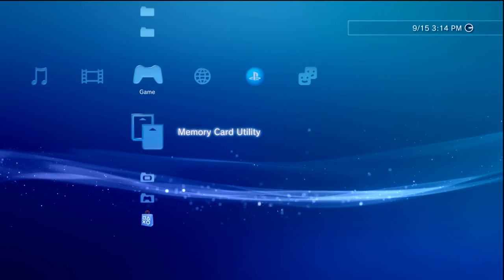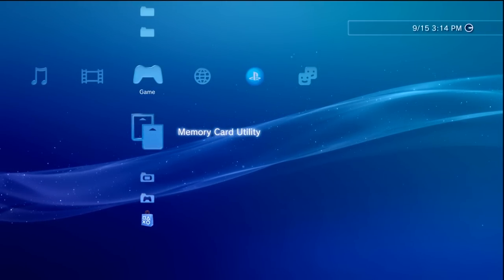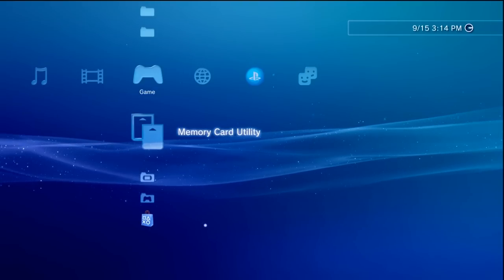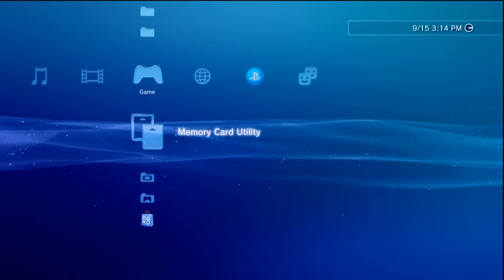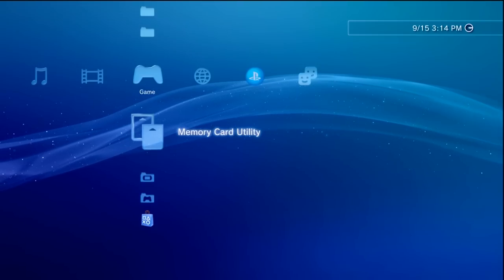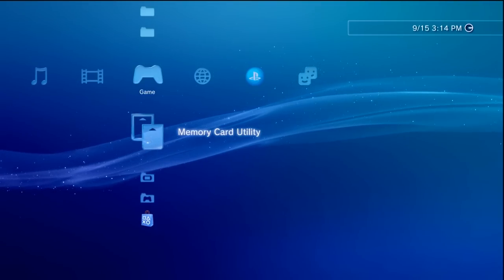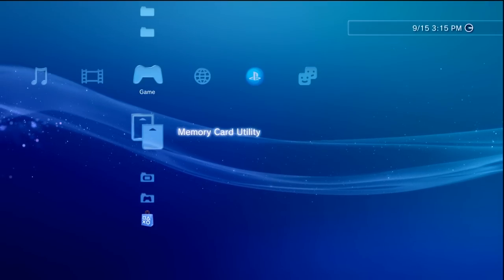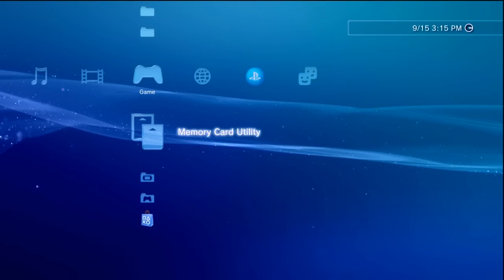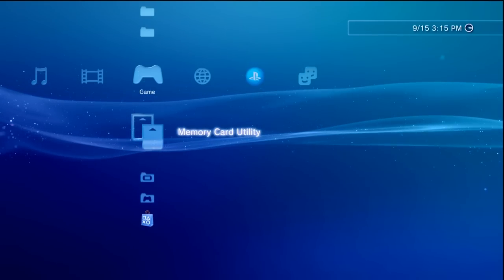We'll also need an internet connection, a PC, and a flash drive formatted to FAT32. As a disclaimer, with a sensitive modification like this there is always a chance you could brick your system, rendering it inoperable. I'll be going through the process of backing up the NAND or NOR with you, which is definitely encouraged just in case anything goes wrong. There is also always a risk, especially with custom firmware, that you could get a PlayStation Network ban.